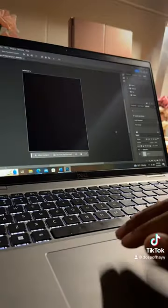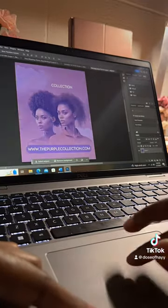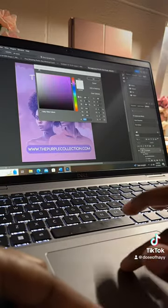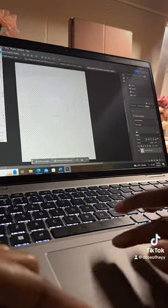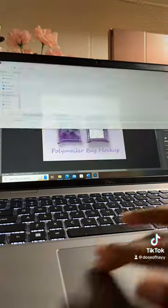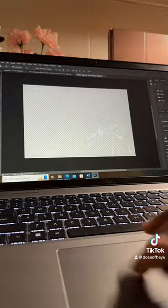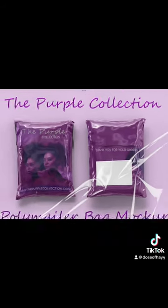So now we're about to switch devices. And this is the final outcome. Do y'all like it? Is it cute? Let me know. Thank you.